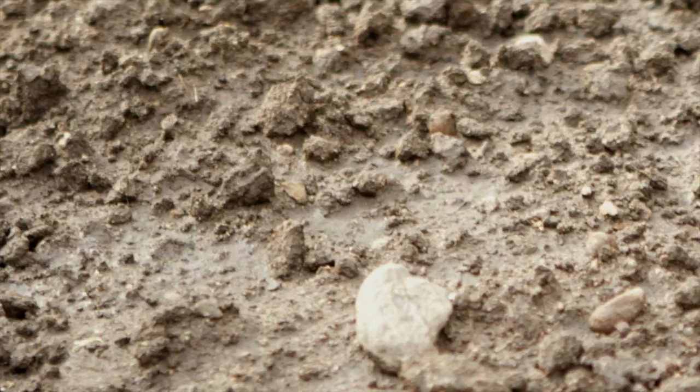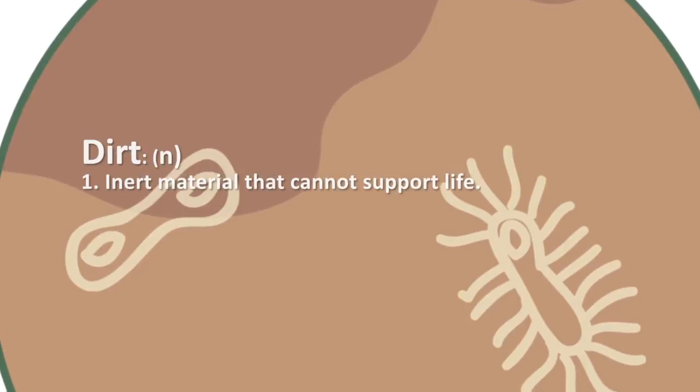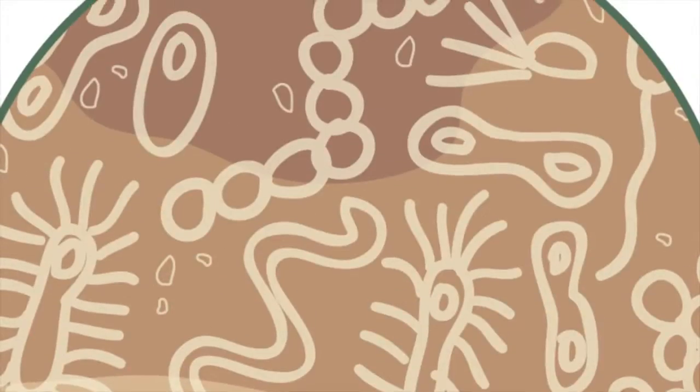The secret to growing a healthy lawn or garden is to understand that dirt and soil are not the same thing. Dirt is lifeless, inert matter that has no microbial activity. Soil is literally alive — it's full of live microbes.